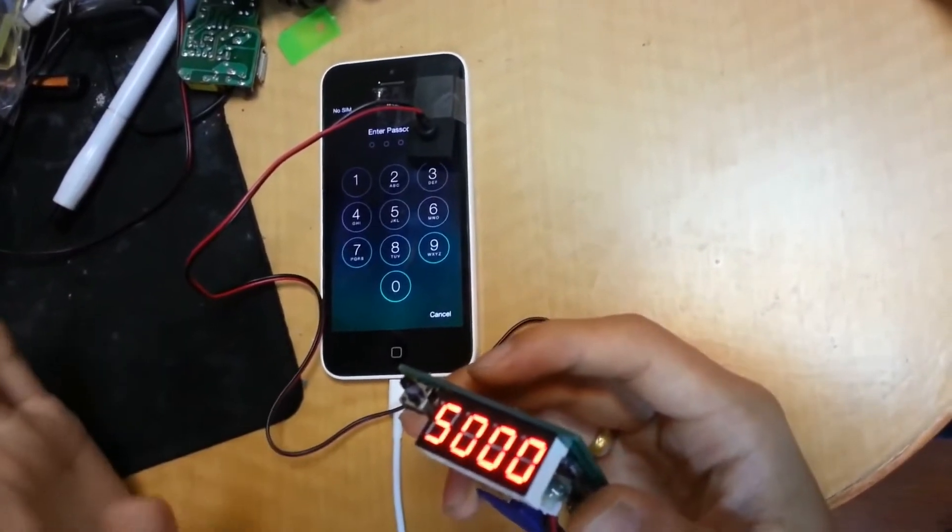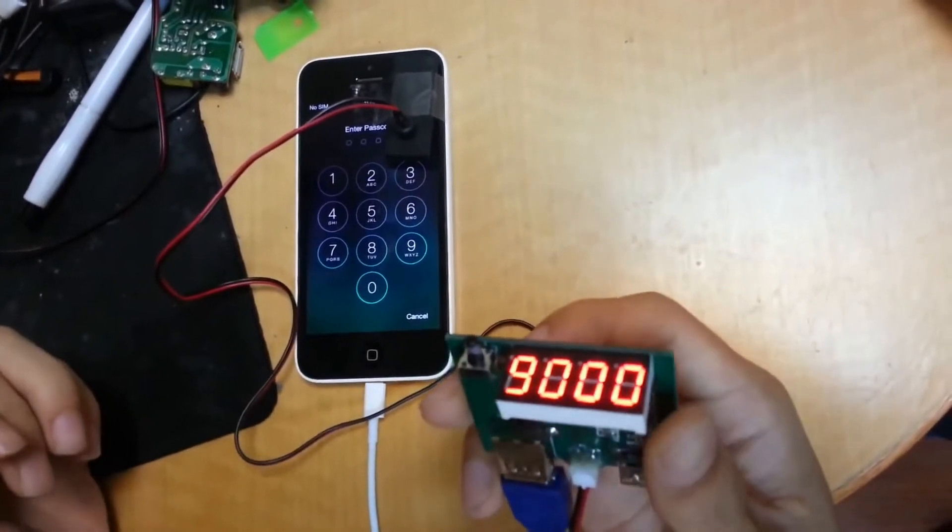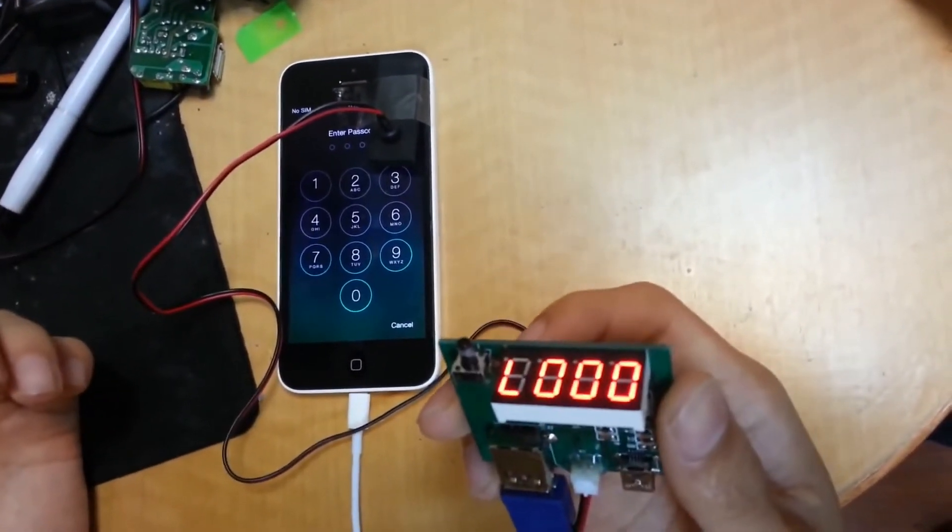It will take a long time. Maybe you can wait — let it do it here and you can do other things in the meantime.